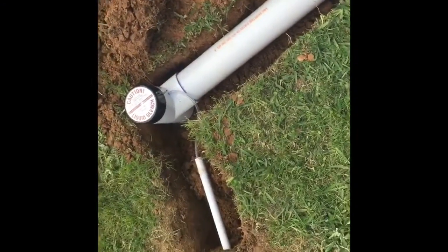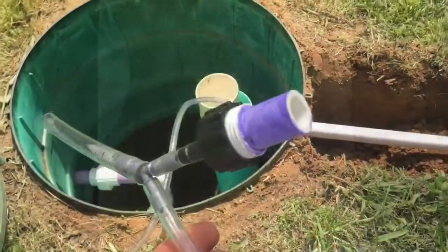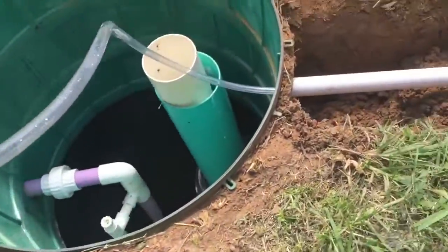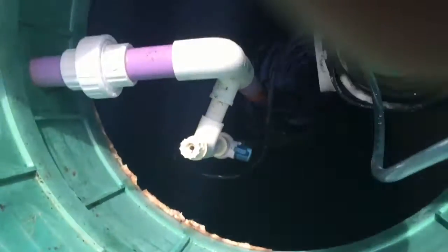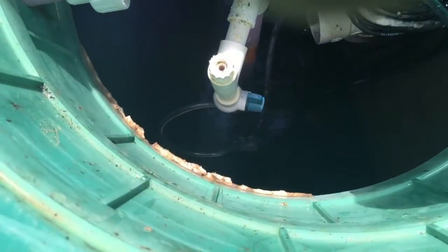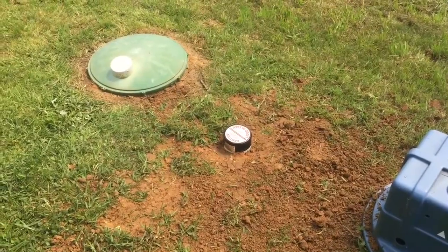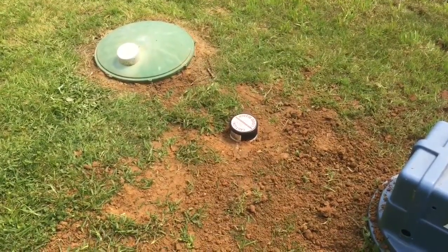Now I've got everything set up and ready to install. Next thing you do is you prime this end, you attach the PVC tubing to it, then it's gonna go right down the side here. Now everything's installed and cleaned up — it's ready for the sprinklers to kick on and treat your water. Thanks for watching.